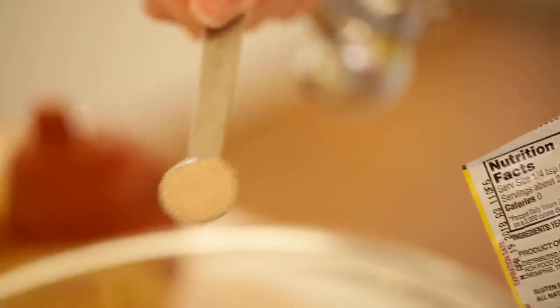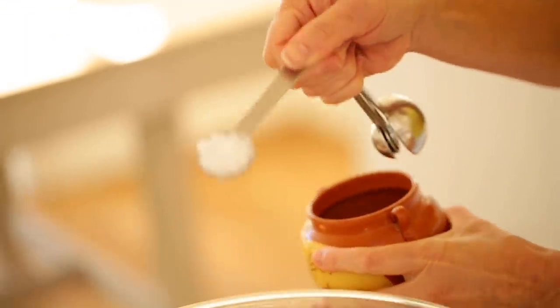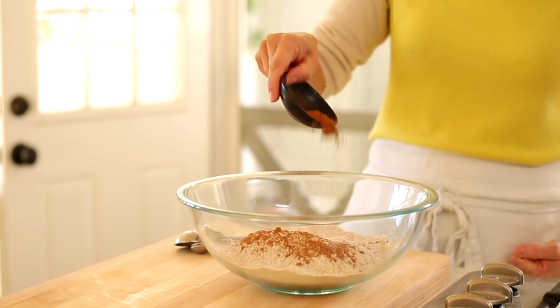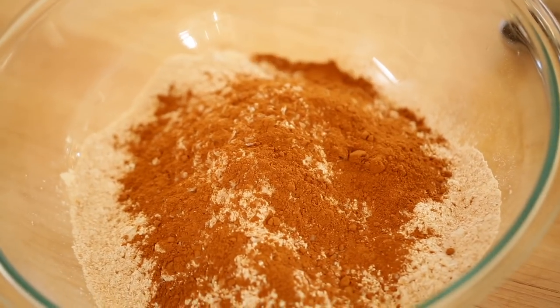Add a quarter teaspoon of yeast. It takes a very small amount because the dough has so much time to rise, so a quarter teaspoon will do the trick. Then add a teaspoon and a half of salt and one tablespoon of ground cinnamon. Whisk that all up until everything is combined.